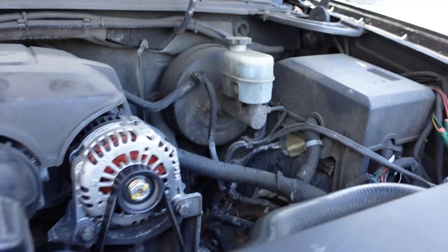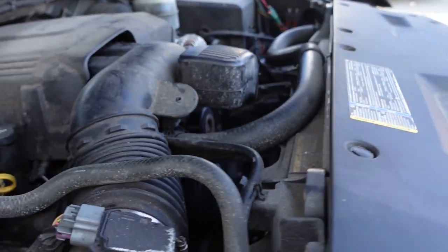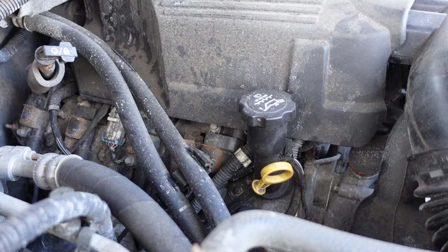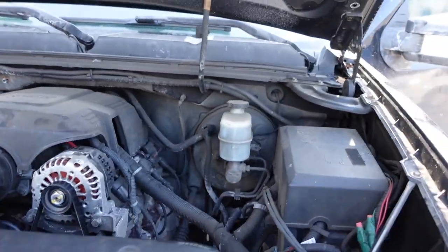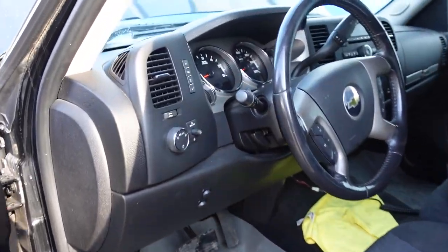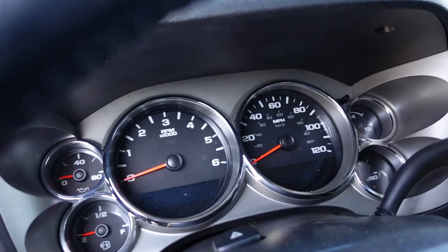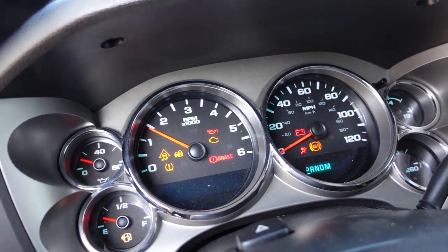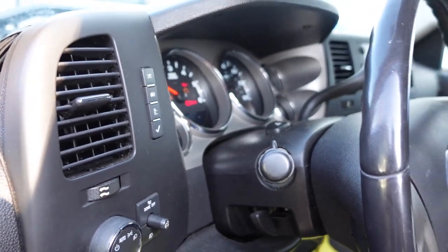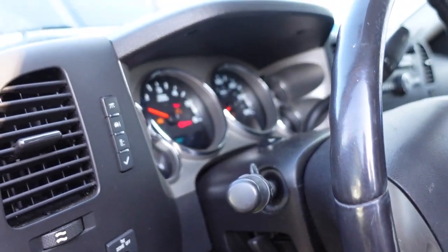I really haven't had a lot of camshaft position sensor codes that I recall on the newer LS motors. That's not that new, but let's go ahead and see if we still have the extended crank again. We'll get the scan tool out, probably end up getting a scope out too. We definitely had an extended crank that time. So I'm going to go get my scan tool and see what's up.